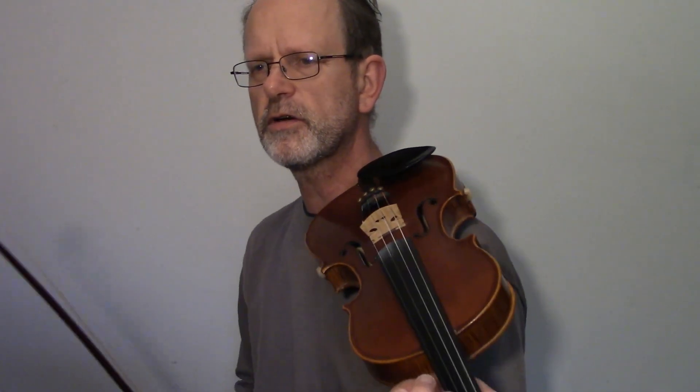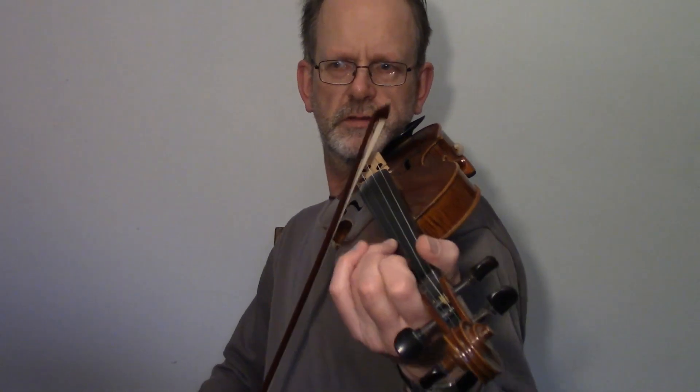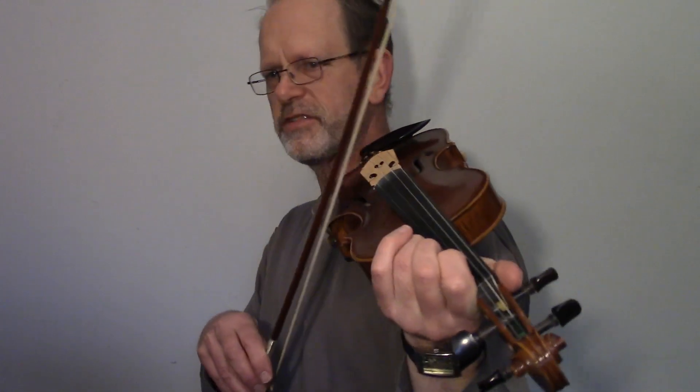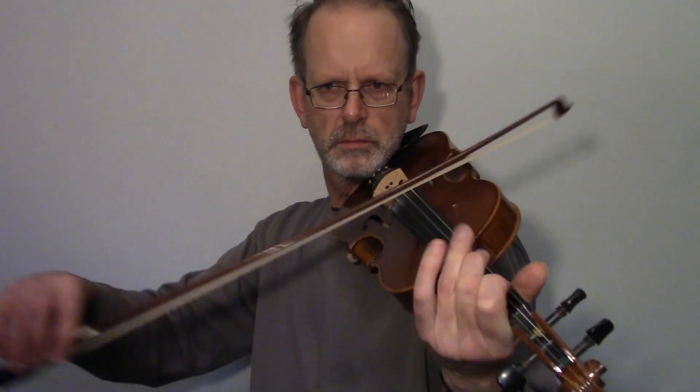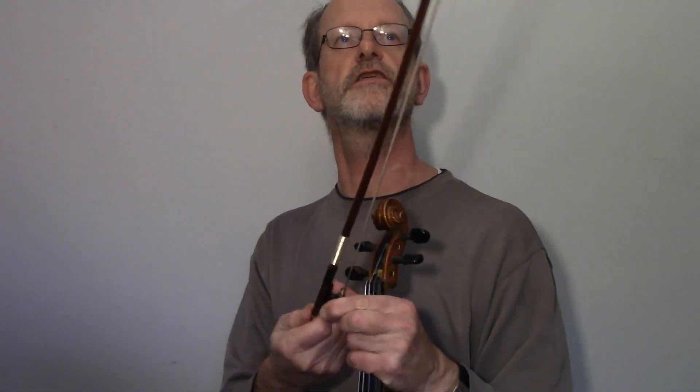Good tune, Frisky Jim. You've got to watch out for these arpeggio bits — it's a bit of special practice on its own. You've got to make sure your bow's tight enough.